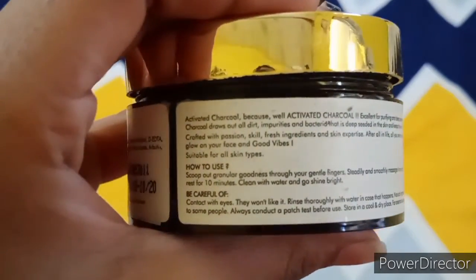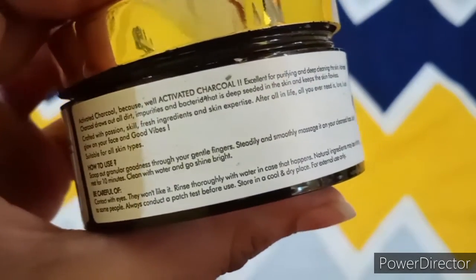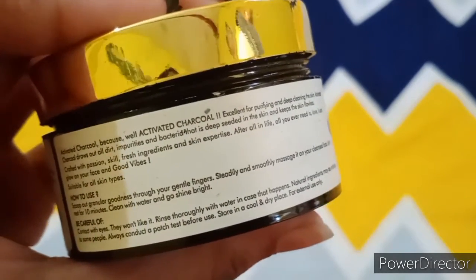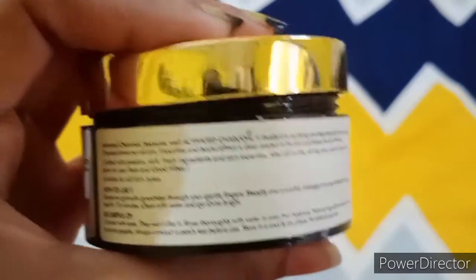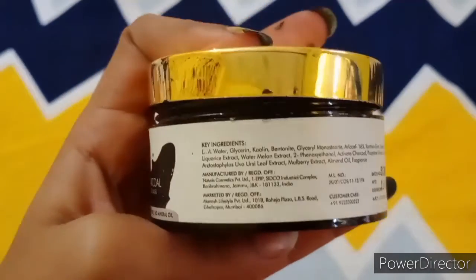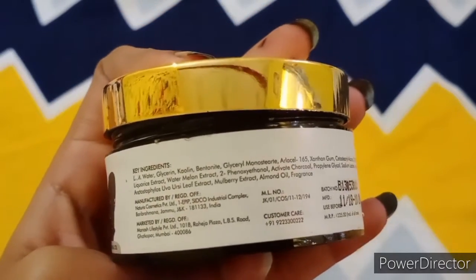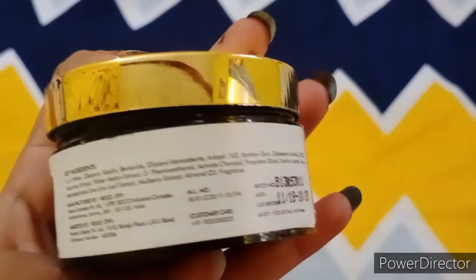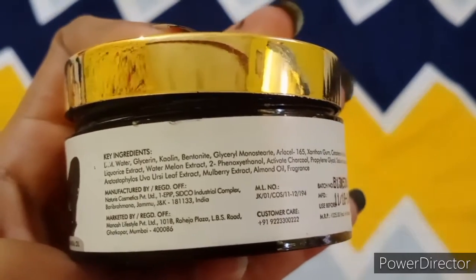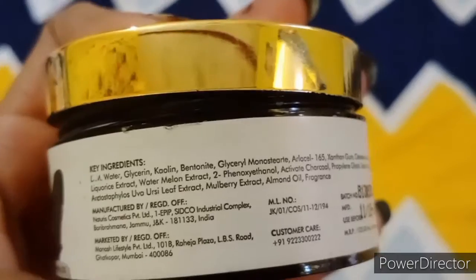The ingredients include water, glycerin, kaolin, alcohol, almond oil, mulberry extract, and other things. All these ingredients will help your skin in different ways and will not negatively affect your face. Wash it off with your fingers after 10 to 20 minutes.